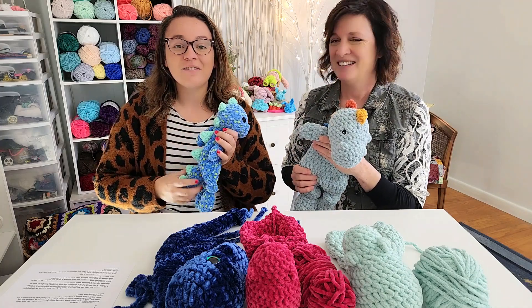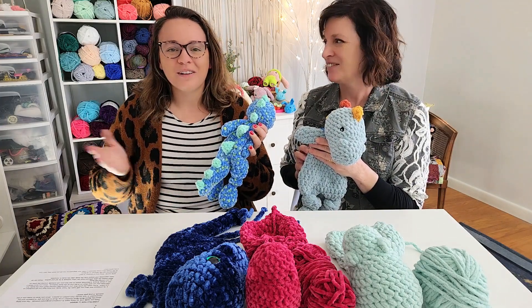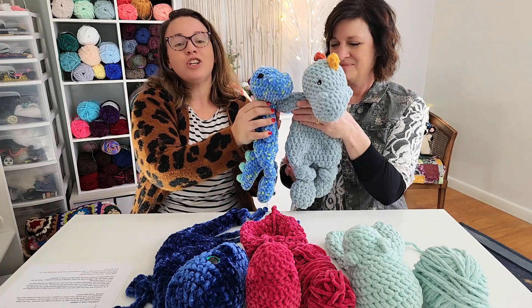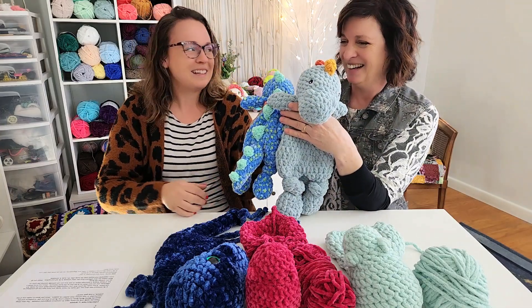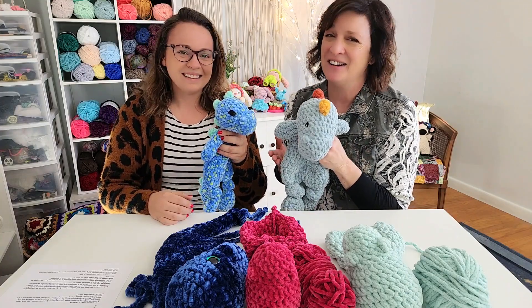Back when we decided we were going to film this video, we said we're going to make like eight — we're going to show one of every different kind that we could come up with. These two are what we have to show for those lofty goals. It feels a little bit ridiculous.